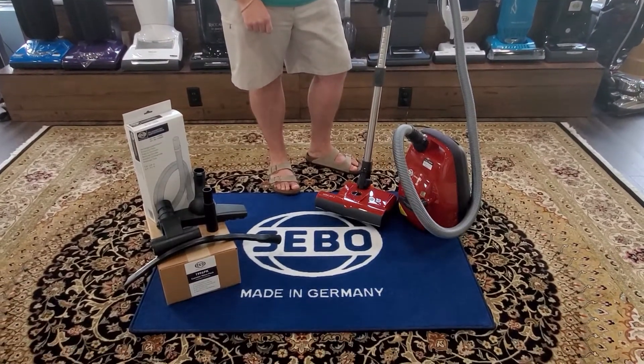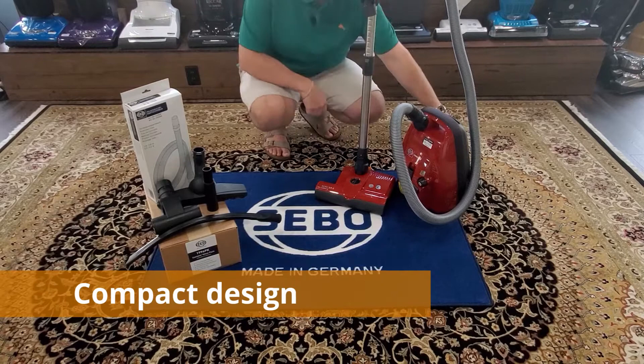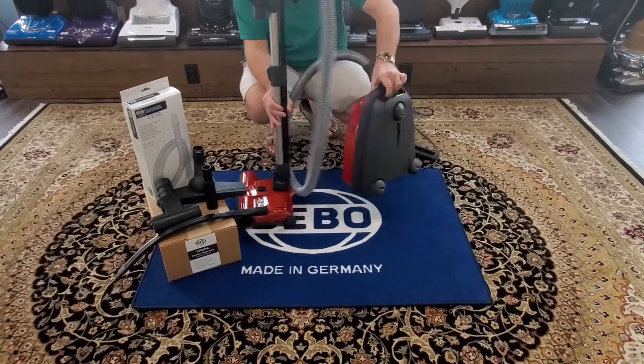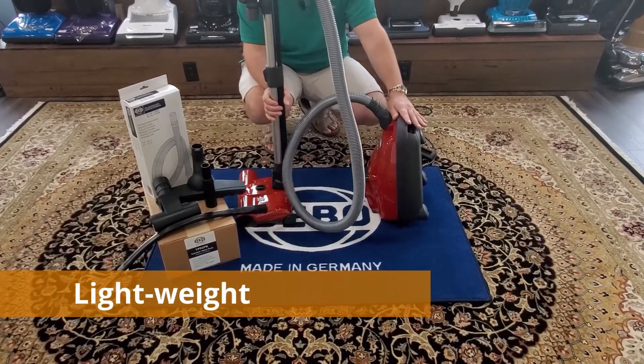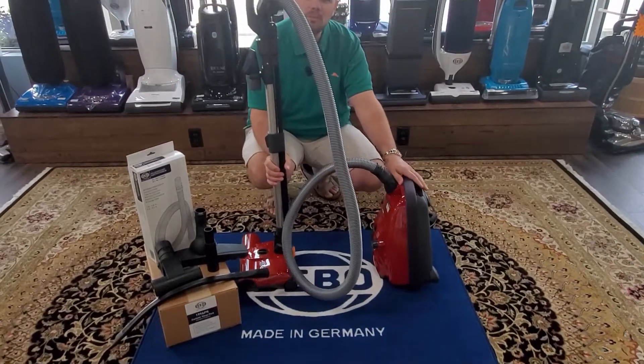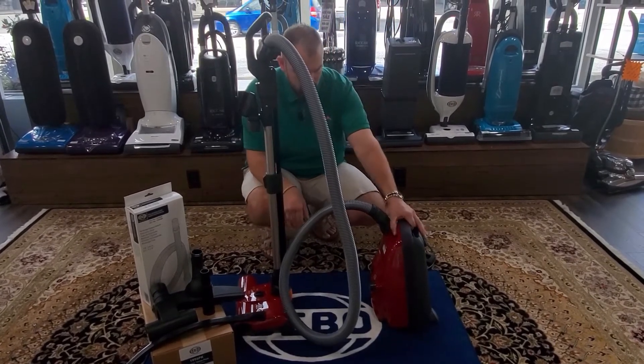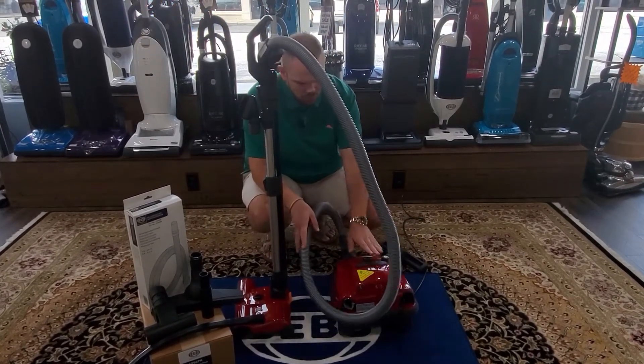This one is a great seller of ours because of how compact it is — this guy is very, very little and very, very lightweight. We've put this one on the scale and it was about nine pounds or so.